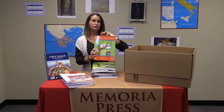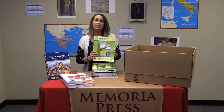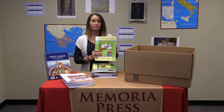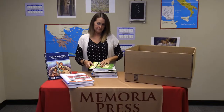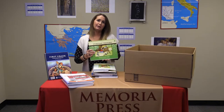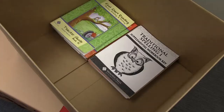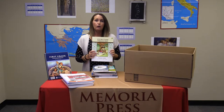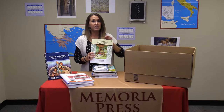Next we have phonics and reading. You will receive First Start Reading Book E student consumable and First Start Reading Book E teacher's guide. This is the last workbook in the First Start Reading set. Next we have Storytime Treasures, which is the student consumable for the first part of first grade. Your Storytime Treasures teacher's guide will give you all the phonetic information you need for your child to be successful reading.